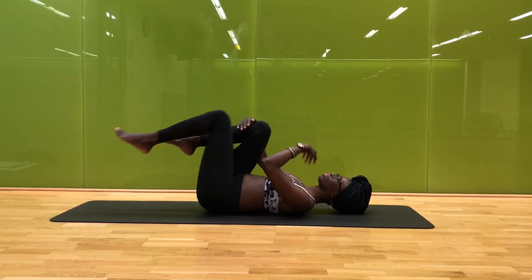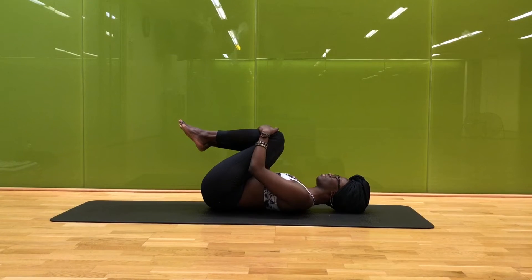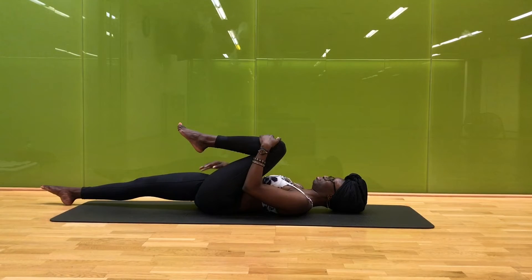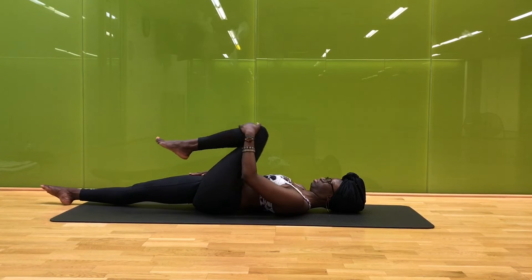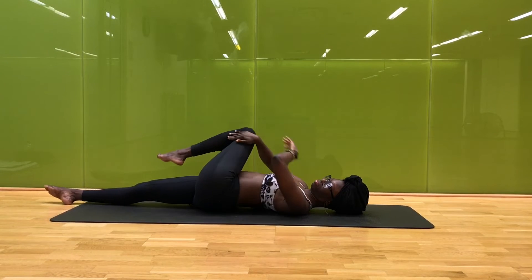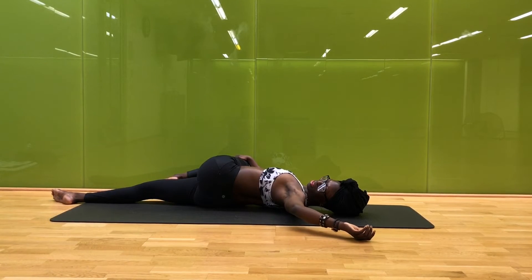On your next inhale, gently hug your knees back into your chest and give it a good rock, nice and gently. Now ease that opposite leg long, hugging in your left knee as you get into your hips on this side, making those circles — they can be as big or as small as you like. On your next inhale, go for a twist here, bringing the knee across the body and looking off in the opposite direction.